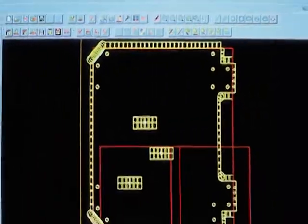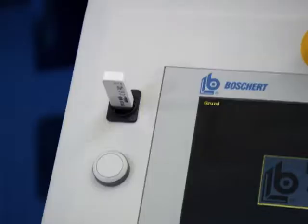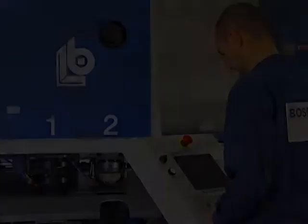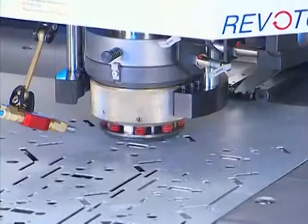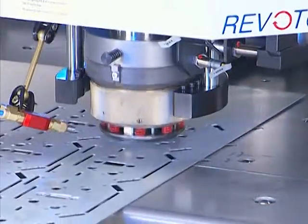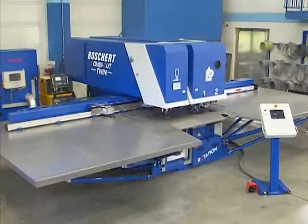The CNC CAD software allows DXF files to be imported and converted into machine language. Whichever field you work in, craft or industrial, a CombiCut machine is the most economical solution for you, because of its top quality, easy handling, and minimum maintenance.